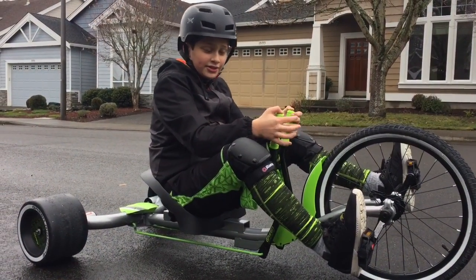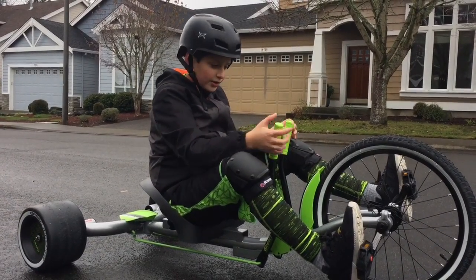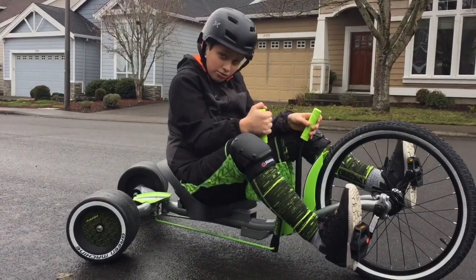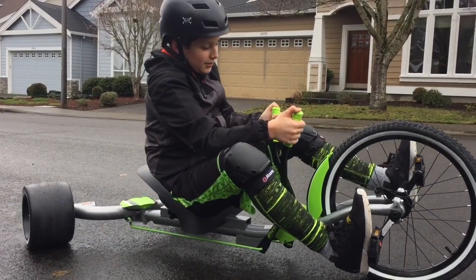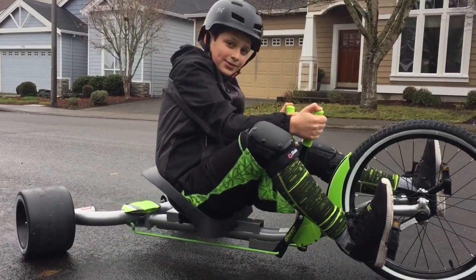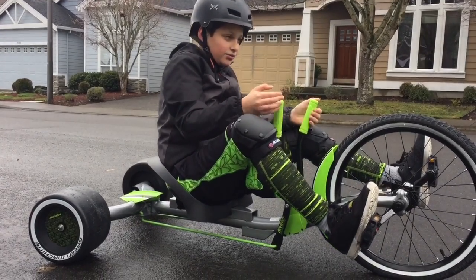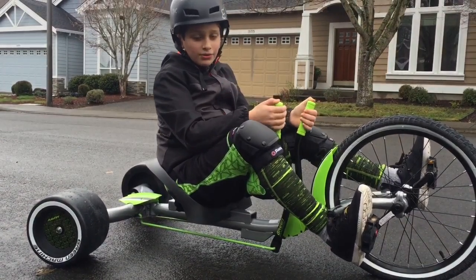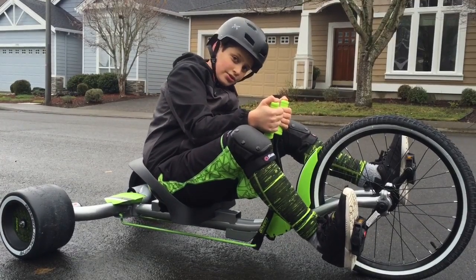Now that you know about the safety: to turn right, you have to pull on the right handlebar towards you. If you want to turn left, you pull the left handlebar towards you. When you do a 360, what you have to do is lean towards the turn.